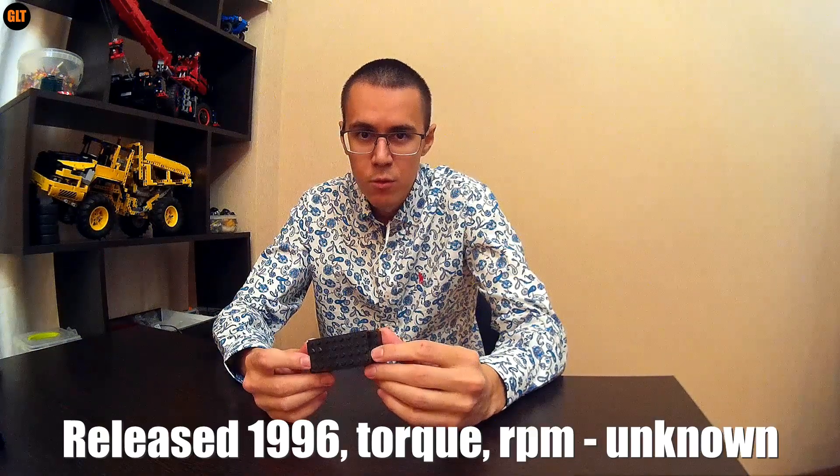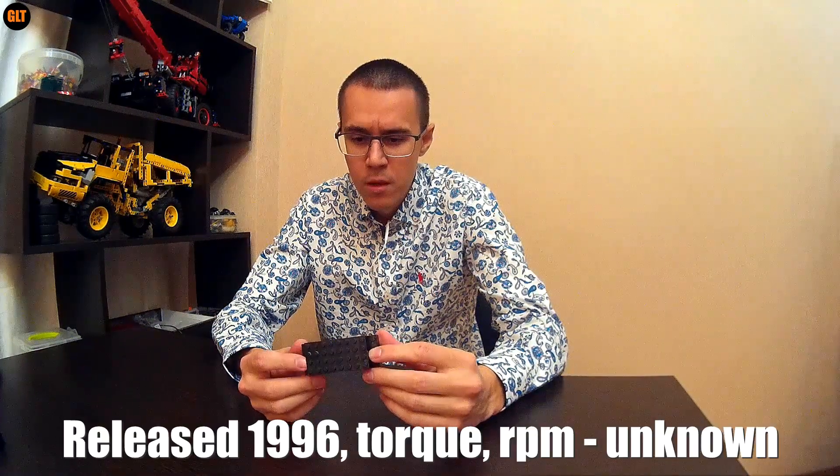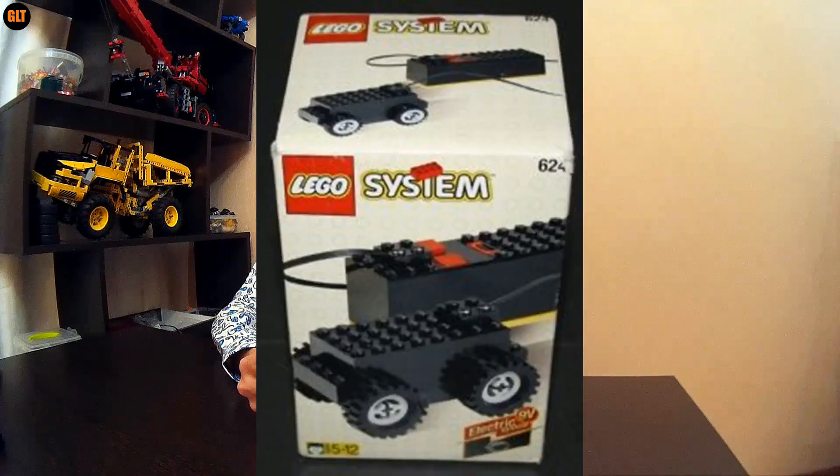Hello everyone and welcome to my LEGO Technic channel. Recently I got quite a few rare LEGO motors. For example, the LEGO System 624 from one of the first motorization sets released in 1996, 22 years ago. Can you actually imagine this? And it still works.